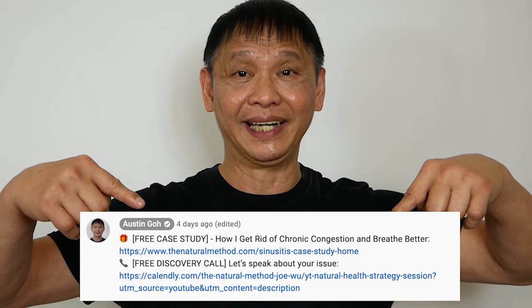Don't forget to book a free discovery call. If you need help to fix your problem, just click the link below.